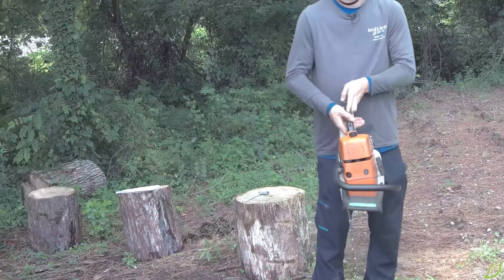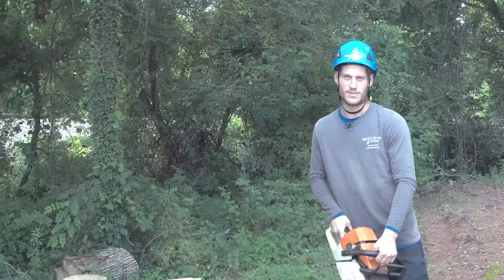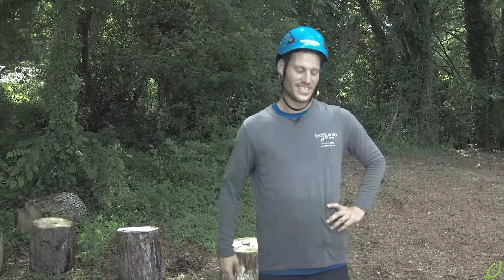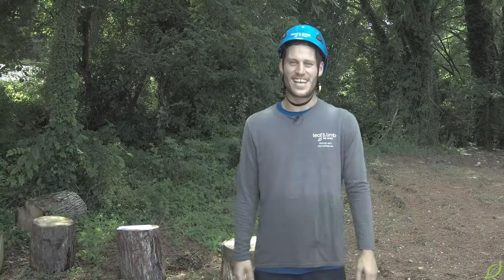Remember, we want to operate this chainsaw as safely as possible. That's it folks — you've got the chainsaw, its parts, and all their functions.